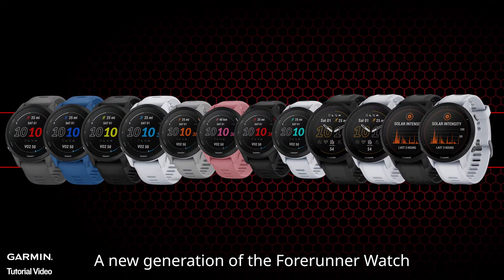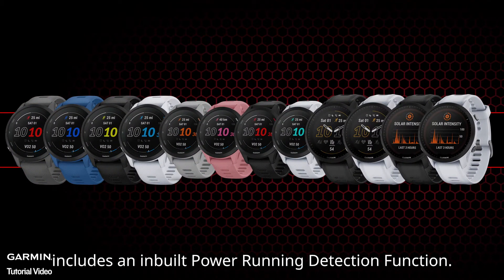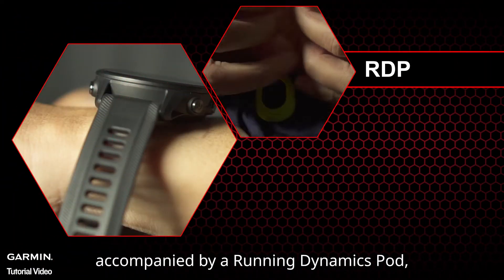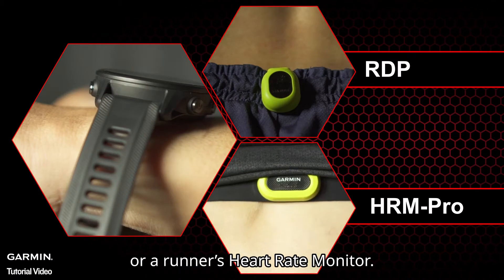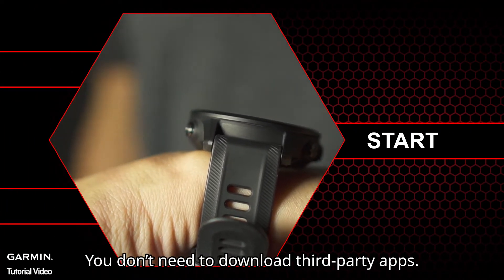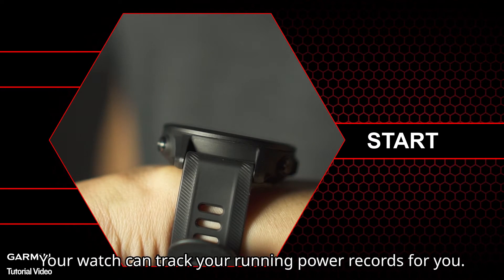A new generation of the Forerunner watch includes a built-in power running detection function. When running accompanied by a running dynamics pod or a runner's heart rate monitor, you don't need to download third-party apps — your watch can track your running power records for you.